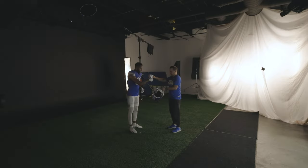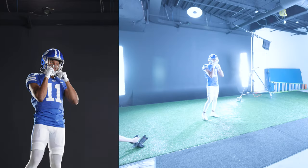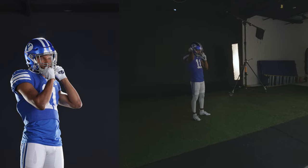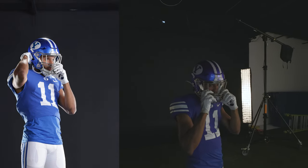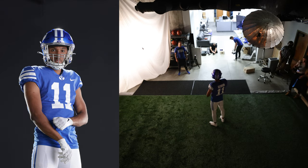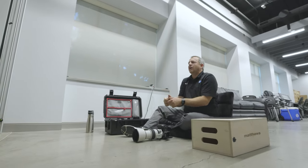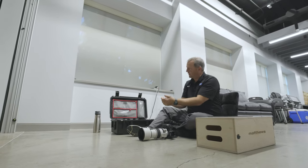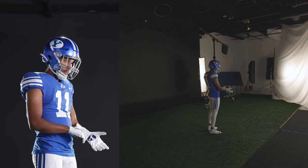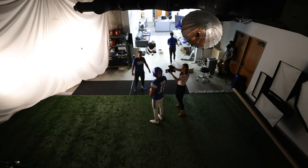Let's put the helmet on. Face me as you're doing it — we're going to get some shots of you putting it on. Look over there at that X on the wall. Now look at the camera. Adjust your gloves — make sure those are nice and tight. Slowly pick your eyes up looking at the camera. Let's do that one more time — I want your gloves out here, looking at the glove, then little by little look at the camera.